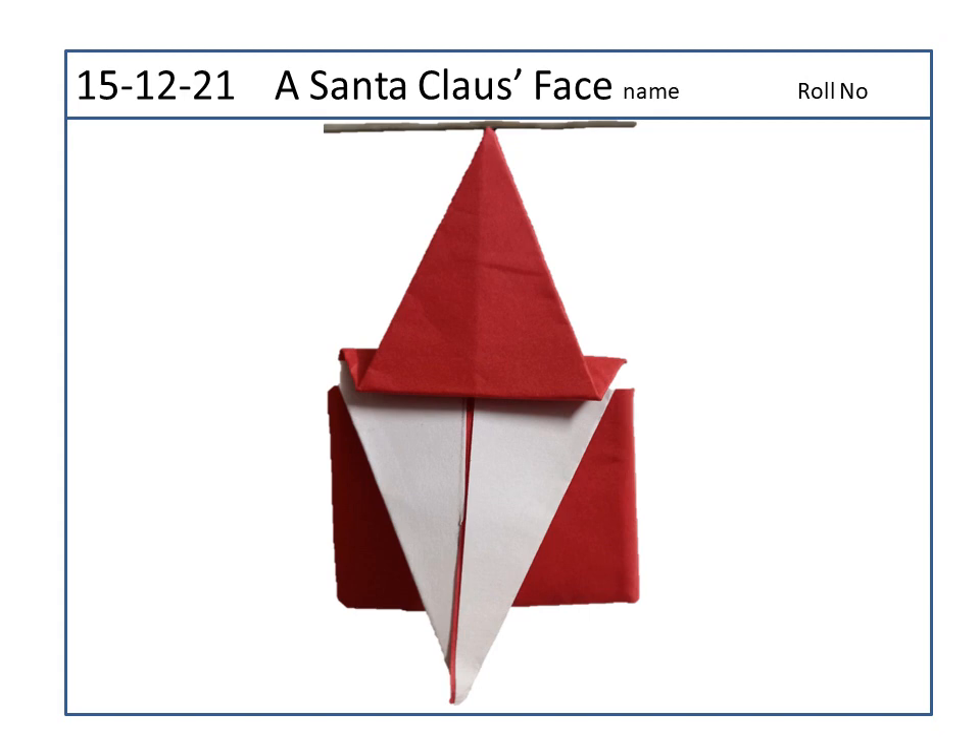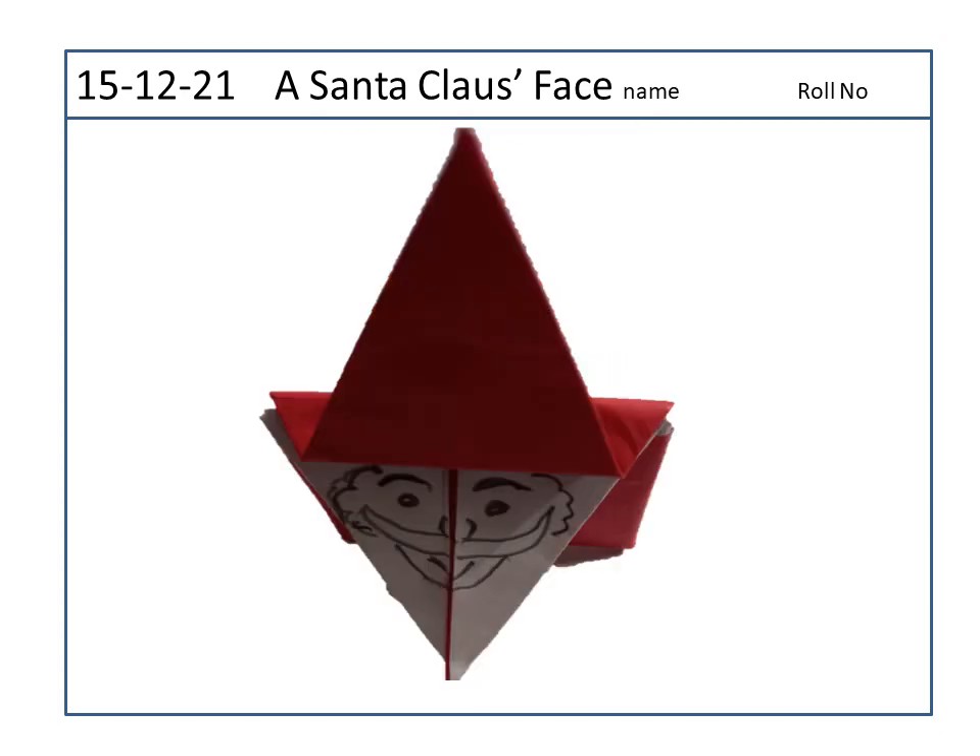Now fold the two side corners again to the center line. Now fold this paper into half from the bottom to the top.